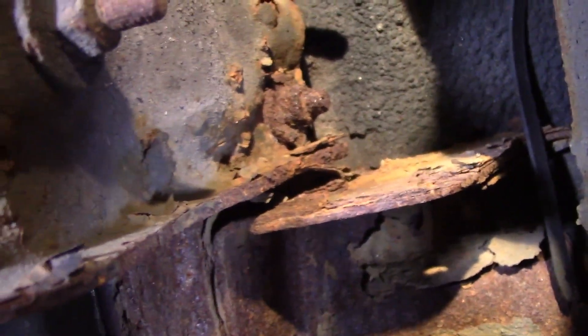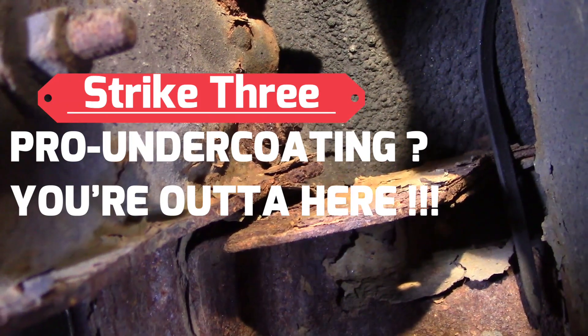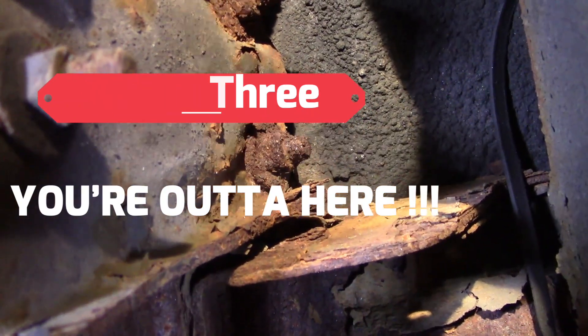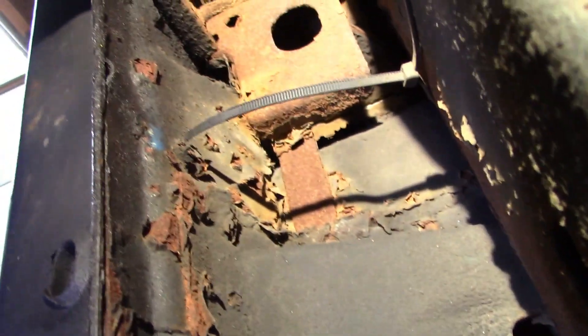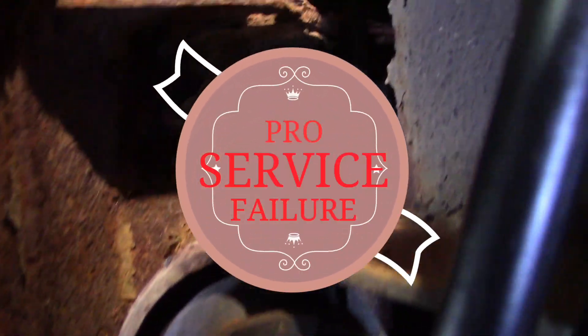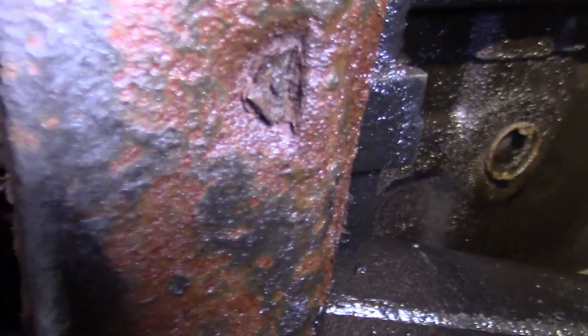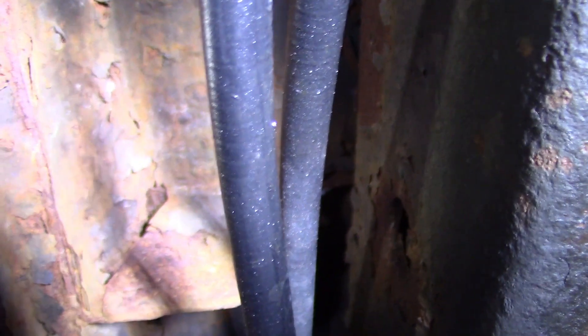We have a verdict — we're rendering a judgment here. Where I really need undercoating, I don't have it. And they put it on the plastic splash guards where I don't need it. So this is ridiculous. Not happy. And that's why I do things myself.